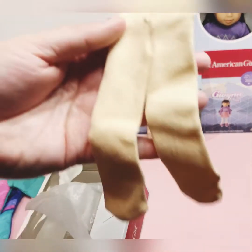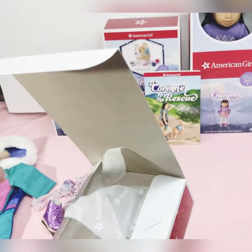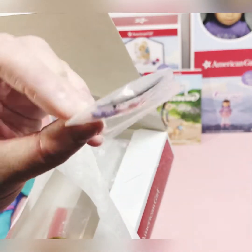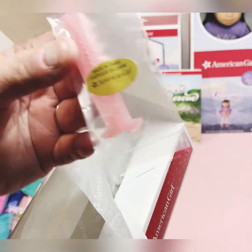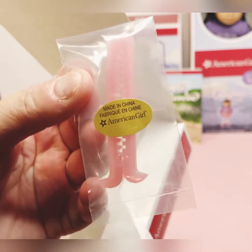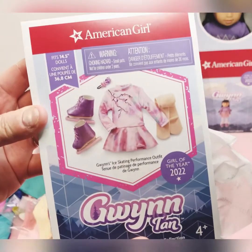Here are her little stockings — they'll keep her warm while she's ice skating. They're a tan color. Oh, she's got a little hair bow — I didn't know that. That's adorable, look at that little hair bow. And these are the skate guards you put on to cover the skates with. There's one more look at the box and we will move on to the next one.